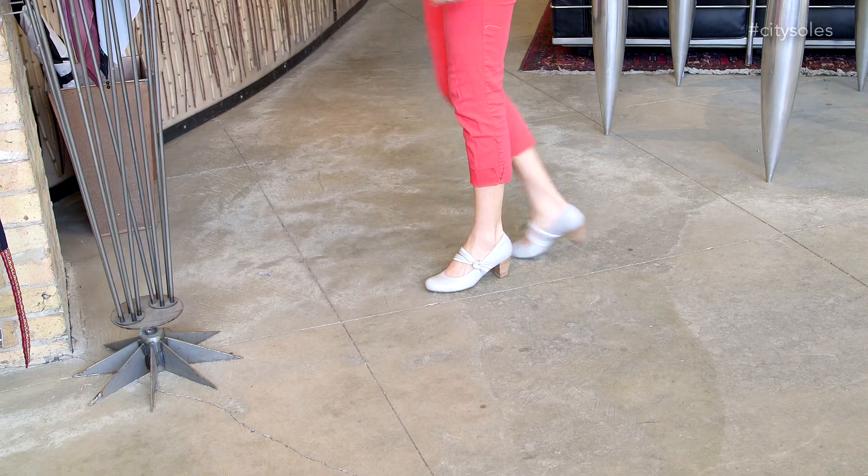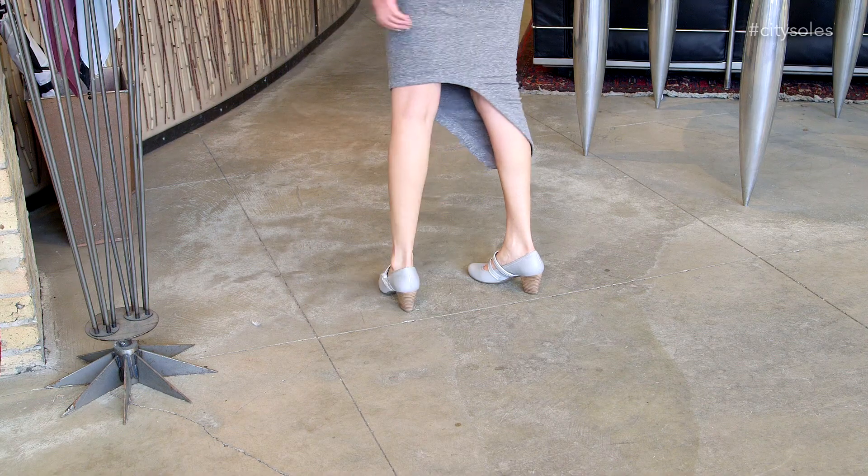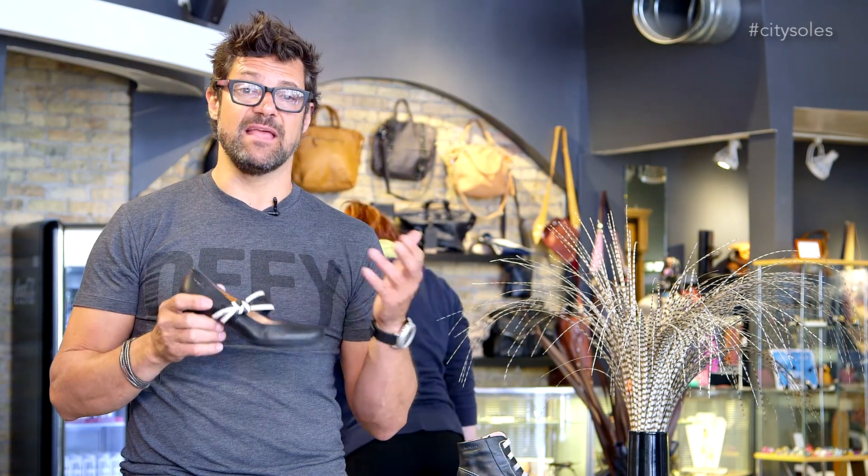They're full European sizes so 36, 37, 38, 39, 40 all the way to 41 and they run true to size. So if you're an American 8, you get a 38; 9, you get a 39. If you're in between, I suggest you size up a half size, so 37 and a half would take you to a size 38.